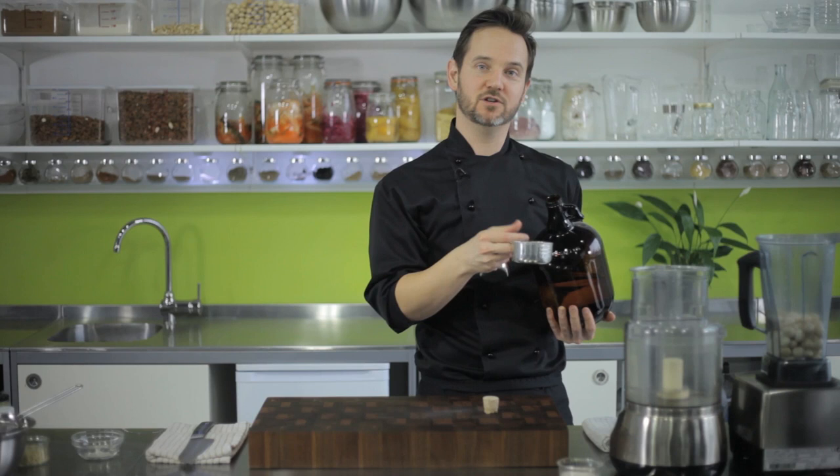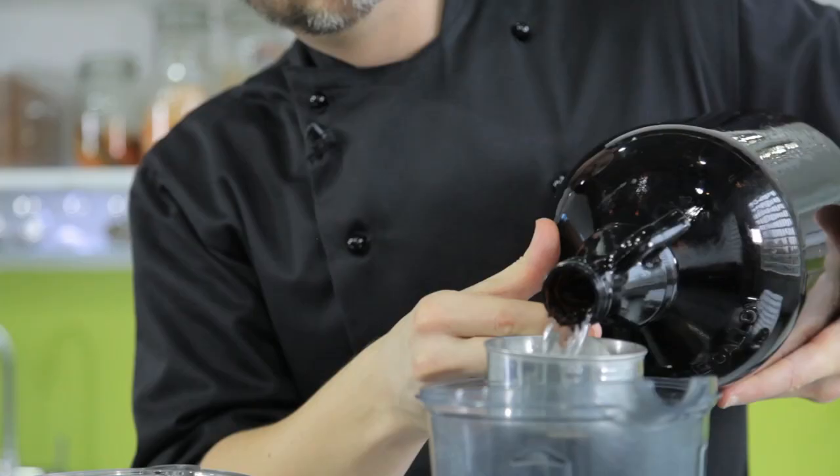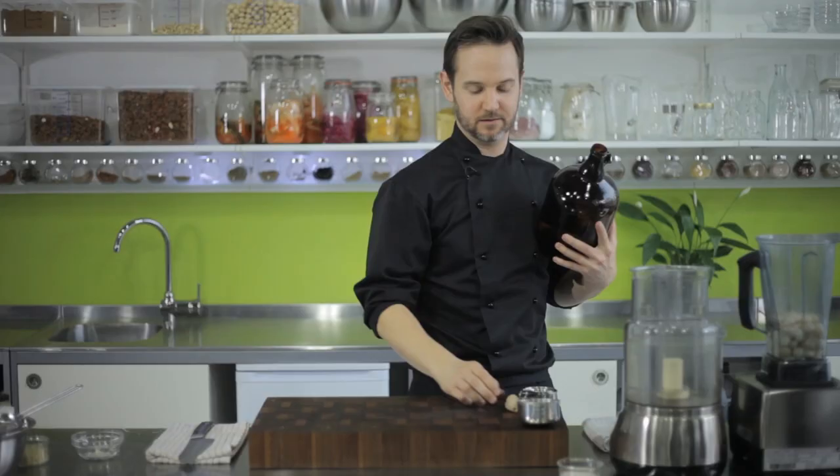I would suggest actually measuring out the water exactly to one cup. Having said that, with the process where we strain it out in a nut milk bag or mesh bag, you can get rid of a little bit of the excess water anyway, so it's always good to start out with as firm a mix as possible.